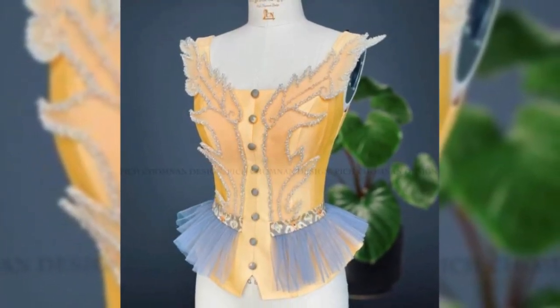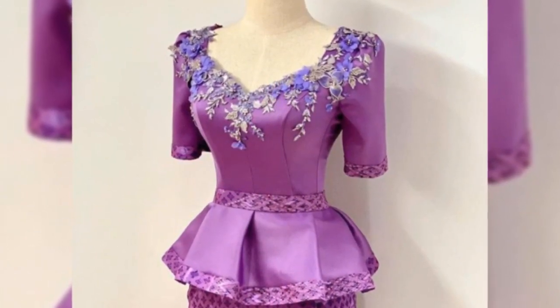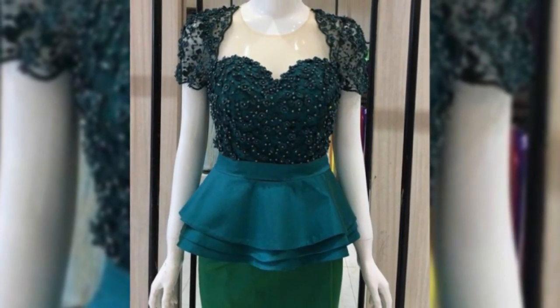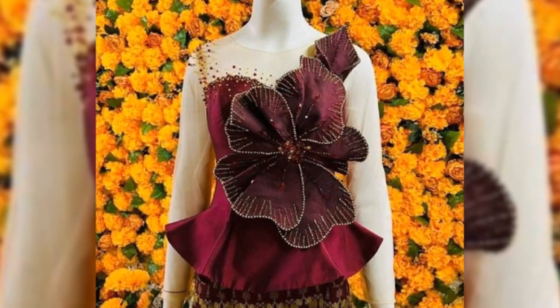This tops and blouse design outfit is very amazing and fantastic — different collections and different designs for wedding parties, get-togethers, and different events. This collection will enhance your personality and make you look so awesome.